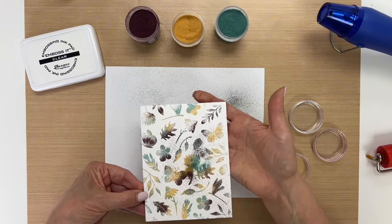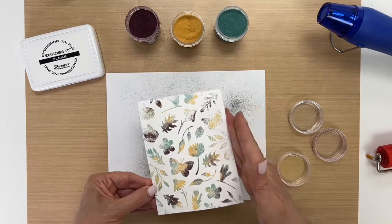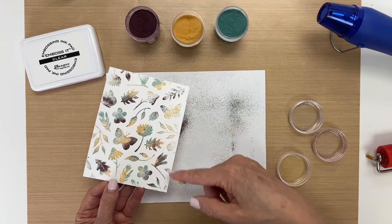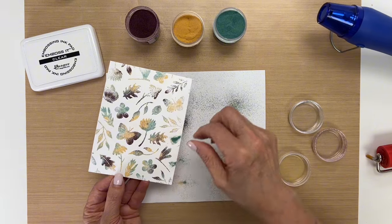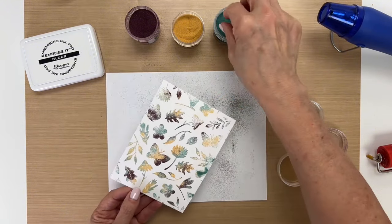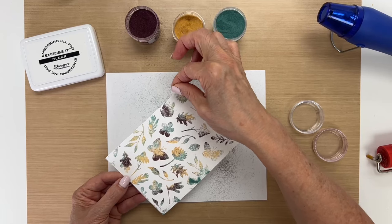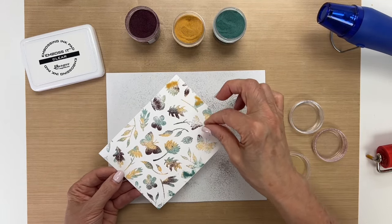And then once you do the tapping, you can go ahead and take the other embossing powder off. Over here I didn't get so well, so let me see if I can go back and just put a little more powder over there. Hopefully the ink is staying wet long enough where I could get these missed places.